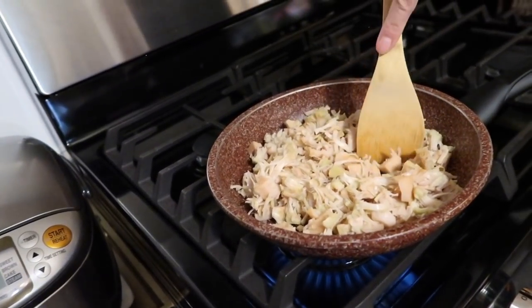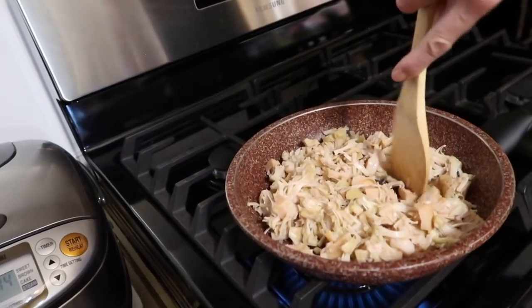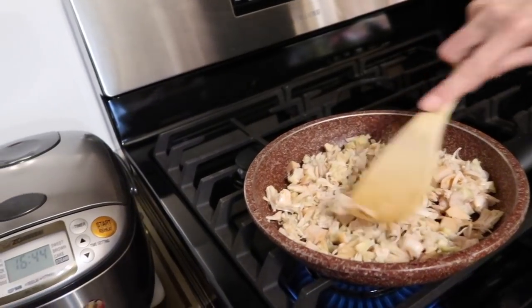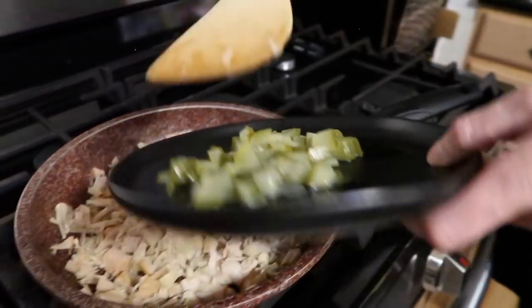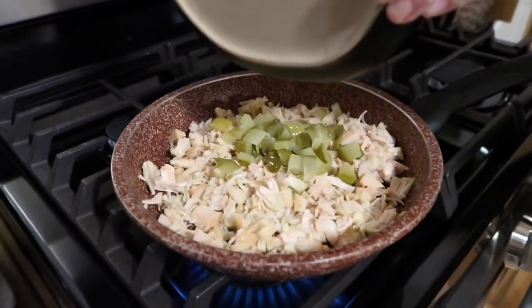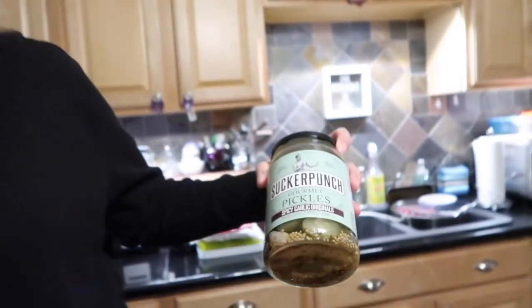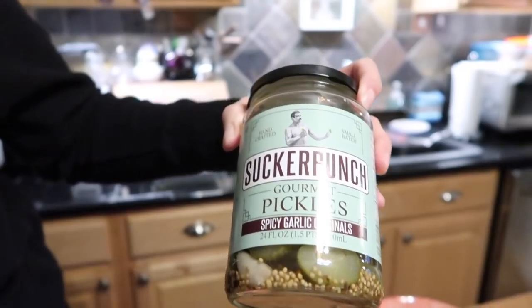Spread the jackfruit out a little bit. As it's cooking, if you see any parts you didn't get, just mash it with a spoon. It's really soft. If there are any hard parts, take them out so nobody bites down on that. We've also cut up a pickle — a really nice gourmet spicy garlic pickle. We're also going to add some dulse granules. If you can't get those, you can use nori sheets.